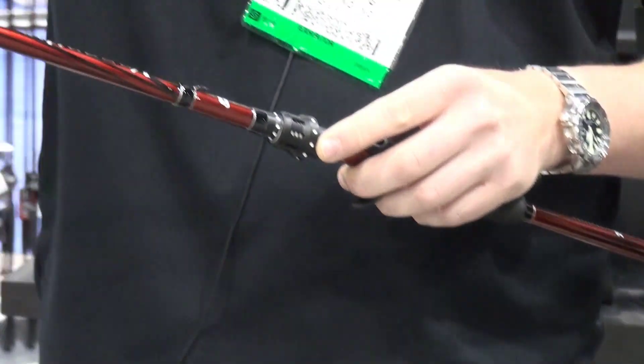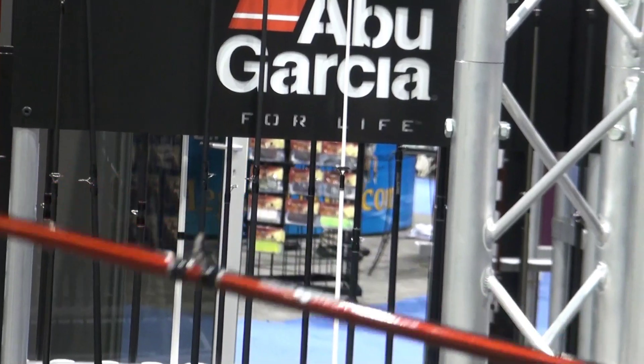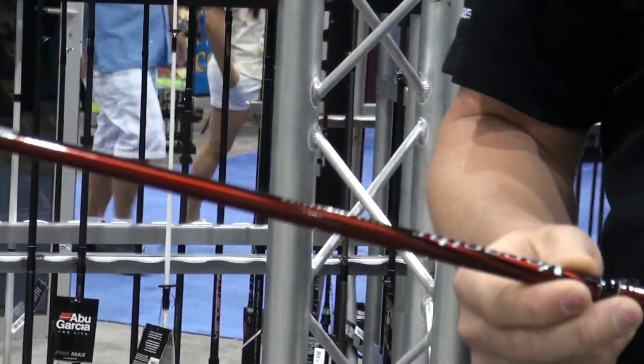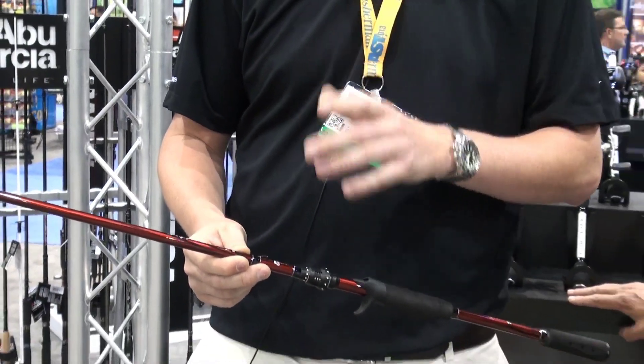All these rods also feature our micro-guides — it just transmits the bite better through the blank. The price point on these is $149.95, and they're just a really solid rod that's going to deliver, and it's very sensitive.